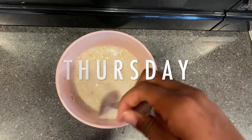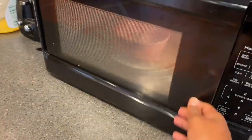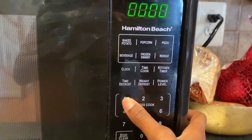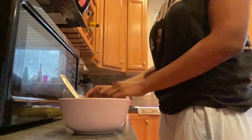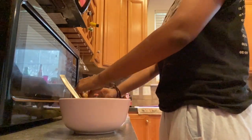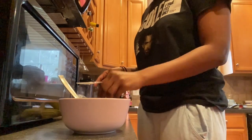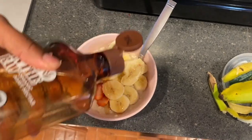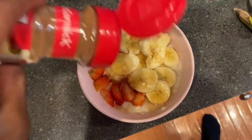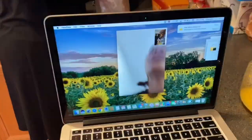It's Thursday morning and for breakfast I'm making simple oatmeal. I add the oats with almond milk and pop it in the microwave for a minute and 30 seconds. Once that's finished I slice up banana and strawberry and throw that in, add a little bit of agave just for sweetness, and then cinnamon. That's it.